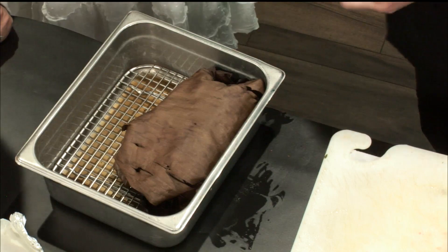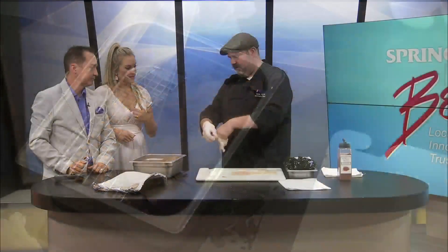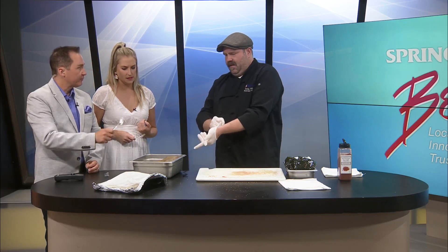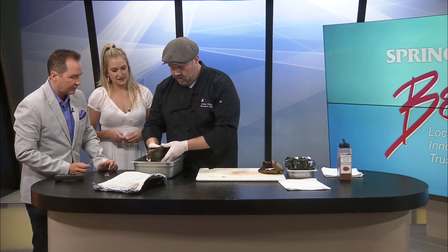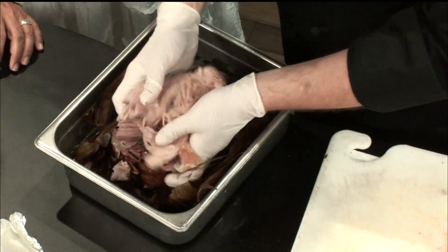I had the overnight person at the hotel pop this in the oven at 3 o'clock in the morning at 300 degrees, and I pulled it out at about 6:30. It's just been resting in a warming box. I can just get rid of that banana leaf and tear into it. Oh my gosh, that's amazing! And if you've got juices down on the bottom, save those and toss the meat in it. Look at that — he's just using his hands, pulling it apart.